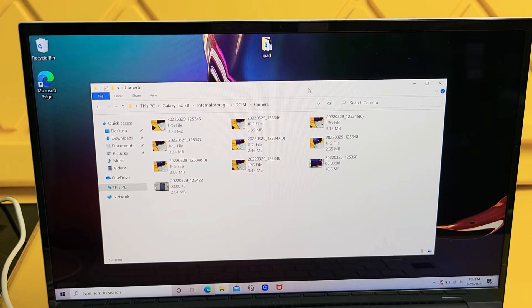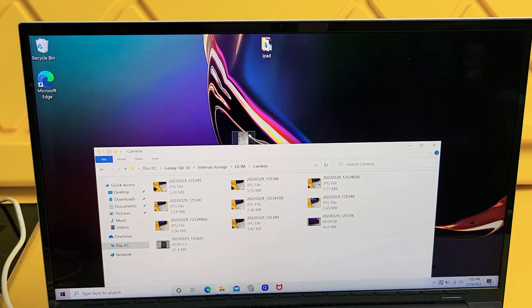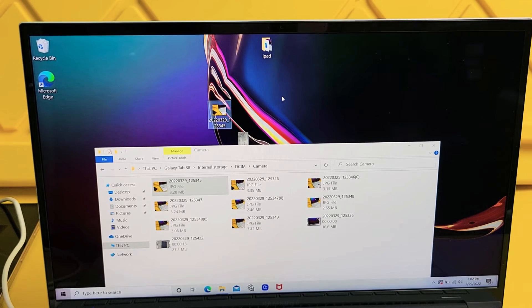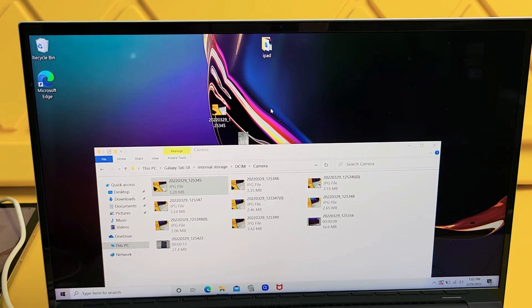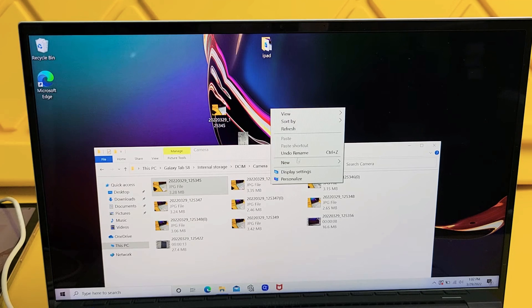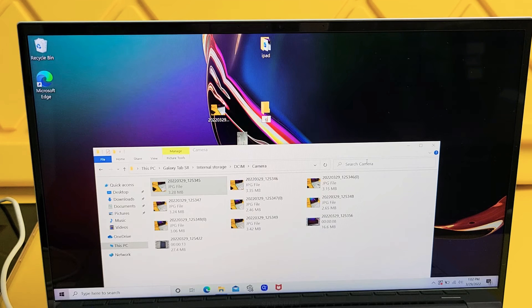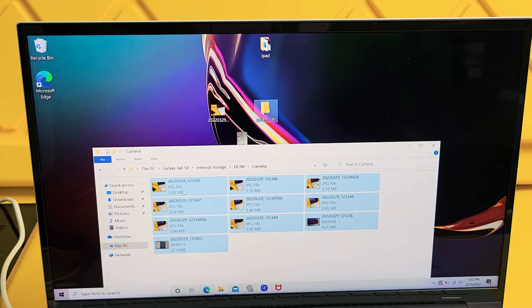From here we can go ahead and save this directly to our hard drive on our Windows computer. For example, if I wanted this picture, this JPEG file, I can drag and drop it somewhere on my desktop. Or what I typically do is right-click somewhere on the desktop, go down to New, then Folder, and name it something — I'll just name it Galaxy Tab. Then I highlight all my photos and videos and drag and drop them into that new folder.